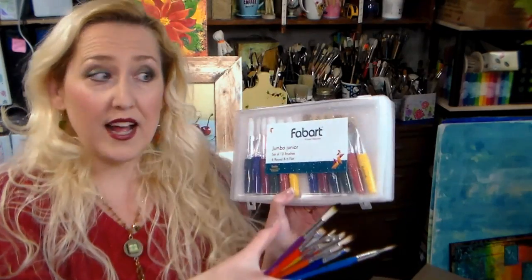I'm also gonna have a coupon code in the video description if you want to order these. Last time I showed you guys Fabart brushes they sold out in two hours, so if you want to get some really nice brushes for Christmas, this is a wonderful opportunity to save 20%. These are more for the younger kids, but as you can see we're gonna use these to base coat — they are fantastic for adults as well. They have plastic handles so if they leave them in the water they're not going to get ruined.